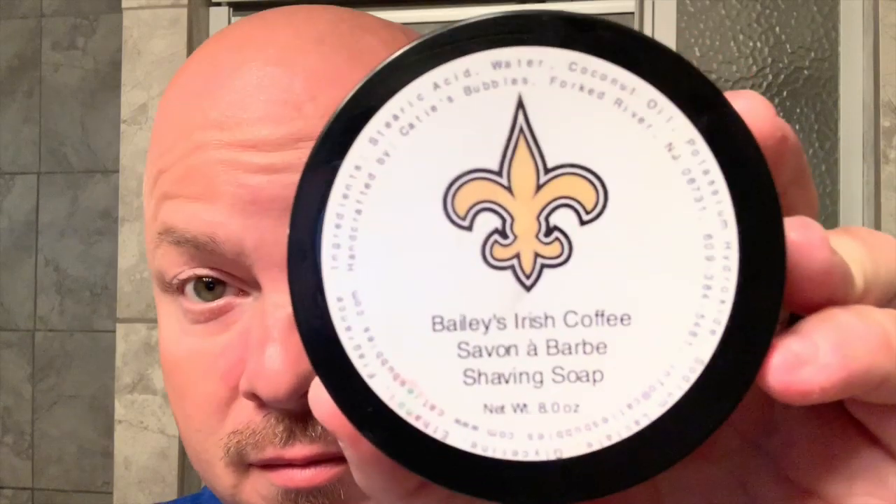Today we're going to do a shave. Once again, we're going to use the timeless aluminum razor because I still have a relatively fresh blade in it. And we're going to use the greatest soap ever made, Bailey's Irish Coffee.